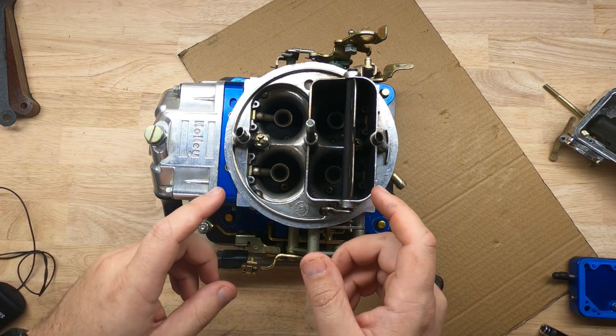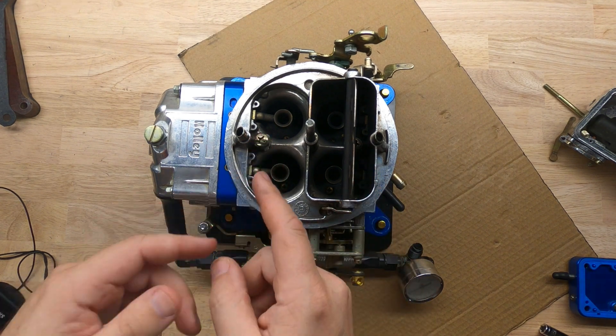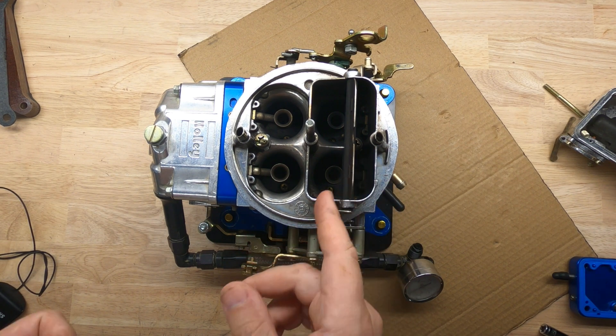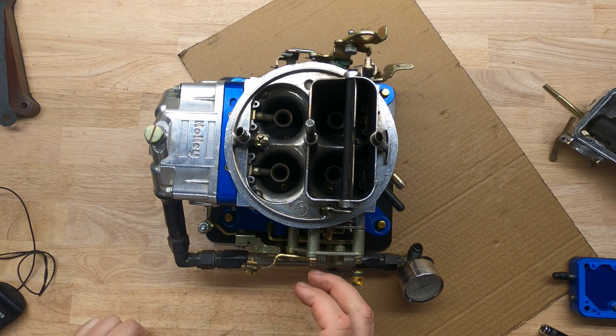One important thing to note: when you change out the squirter nozzle going from a 31 down to a 28, you're not actually going to deliver more fuel — all you're going to end up doing is making that shot longer.